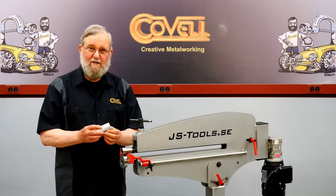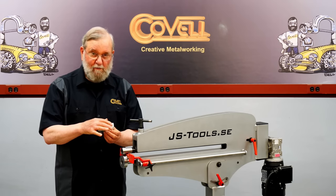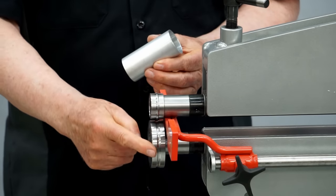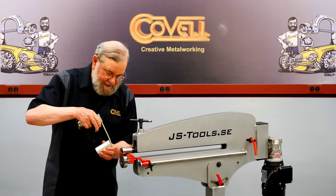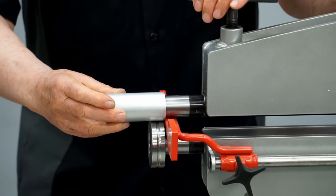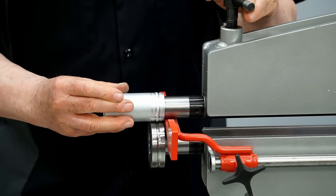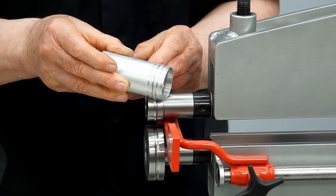There's a special set of beading dies used for tubing. This is useful when you need to put a hose over a piece of tubing and seal it with a hose clamp — it puts a little rib on the tube so the clamp gets a good seal. The smallest die is made small enough to fit inside a piece of 1.5-inch tubing. Because the rollers are different sizes they slide on the metal, so it's really good to use a little lubricant inside the tubing. Rolling the tubing through the dies does an excellent job of putting a beautiful bead on round tubing.